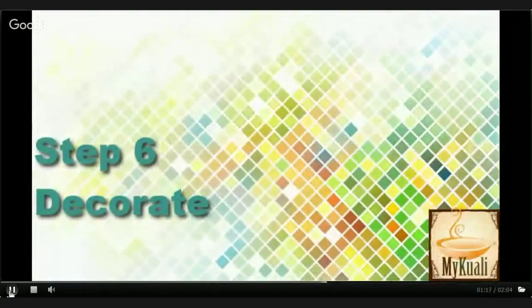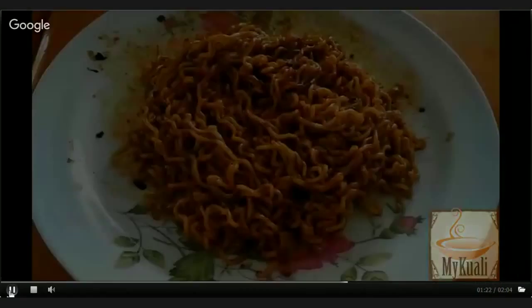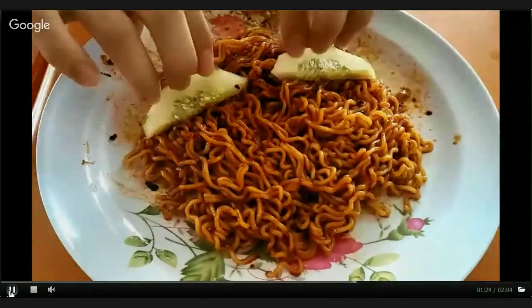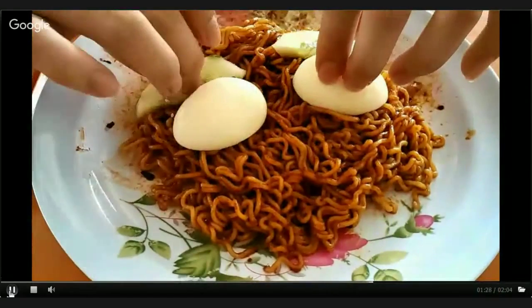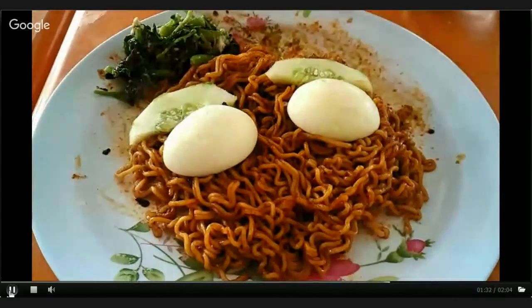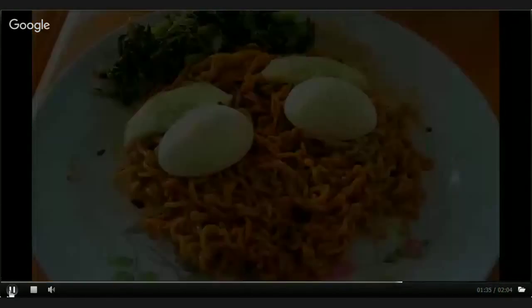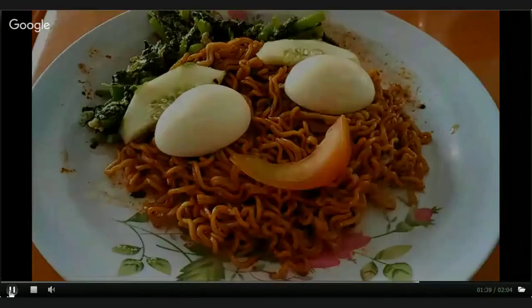Now you can start decorating your noodles. It is very easy. You may use vegetables, seafood, fruits, and eggs as your ingredients. As you can see in the video, we actually use eggs, cucumbers, and some vegetables to create a very cute expression, and also a tomato mouth.